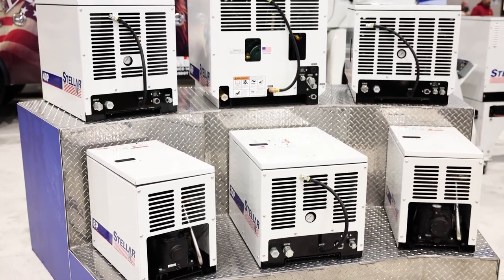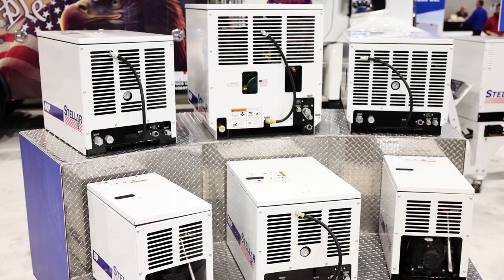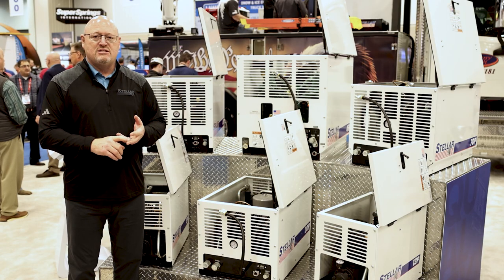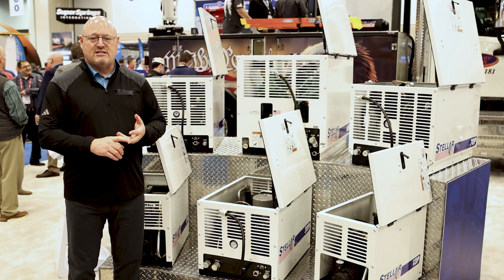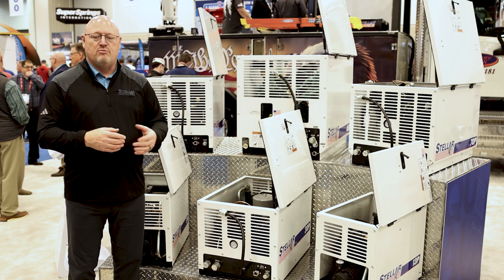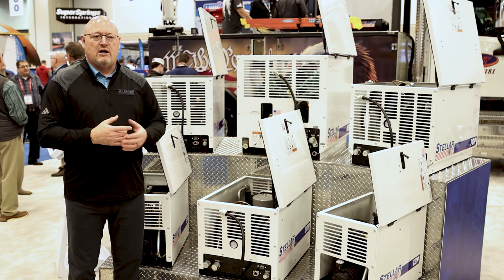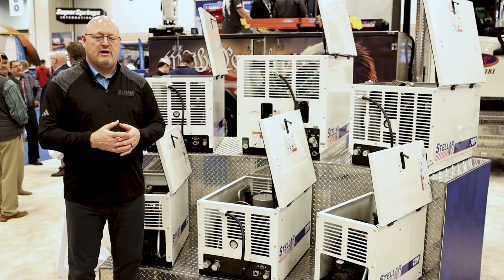What we're not showing, but we do offer, is our line of rotary screw air compressors. If you have on-demand air needs for higher flow, higher pressures, we're perfect for that — pressure line testing, things of that nature where you need a high volume. These are all hydraulically driven, so it pairs well with a mechanics truck with a crane and such.